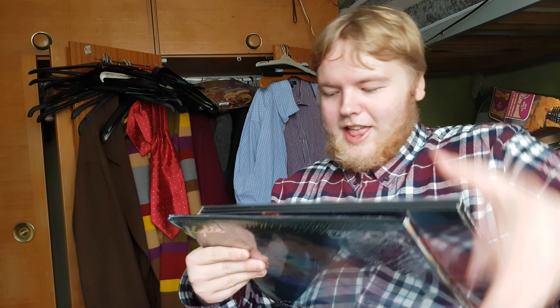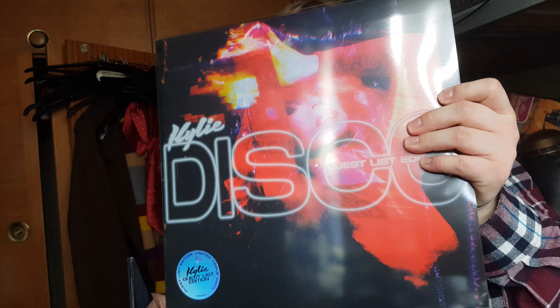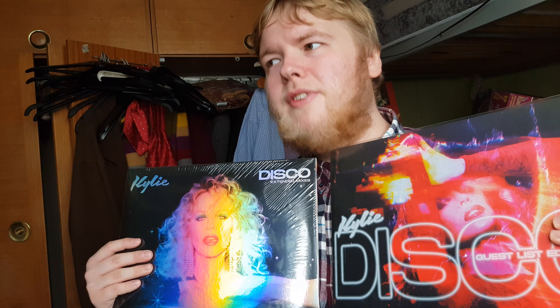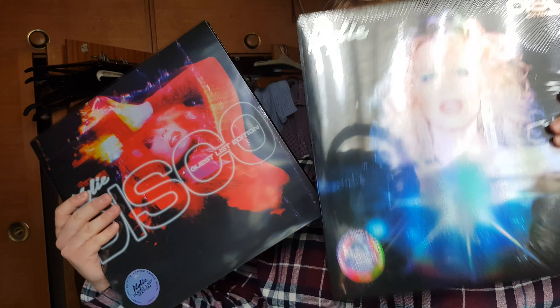There's a load of cardboard in the way. So yeah, we've got Kylie Disco Extended Mixes and Kylie Disco Guest List Edition. These two together cost me about 50 pounds. There was another limited edition version exclusive to the website — a box set which came with an exclusive slip mat or something, but I wasn't really interested in that. Plus that was 75 pounds, so I was really only interested in the vinyls, and the vinyls were the same.